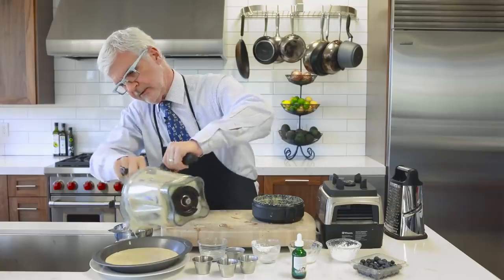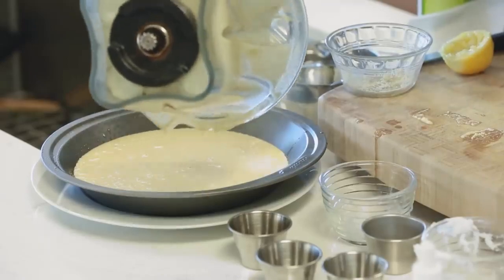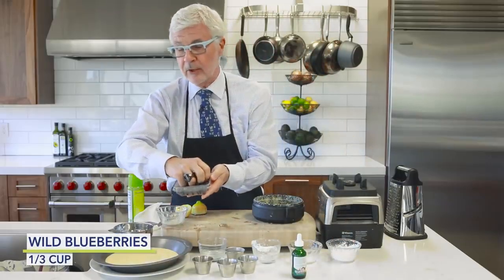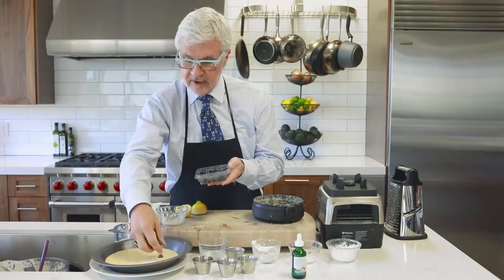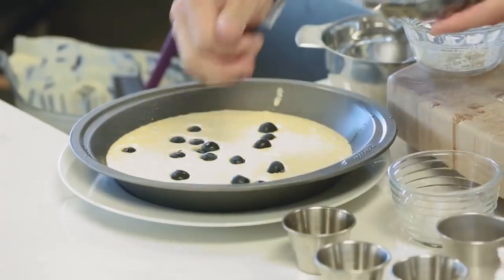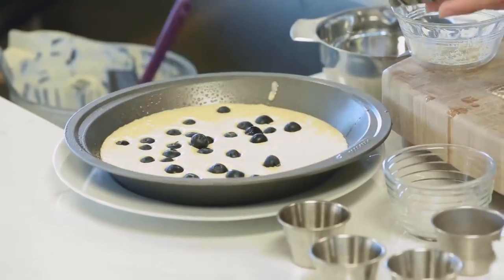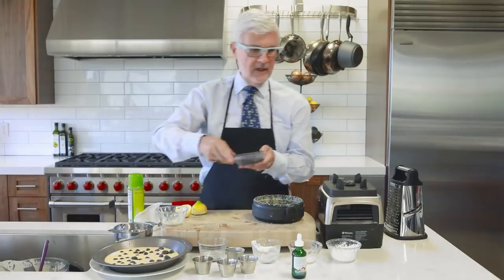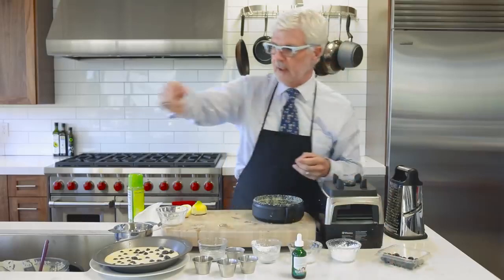Then what I like to do is sprinkle the blueberries on top. We've got some blueberries fresh from the farmer's market — they're actually in season now. We're going to put a good handful of blueberries, but not too many. Remember, fruit is a treat; you have to treat it like candy. We're ready to throw this in the oven.